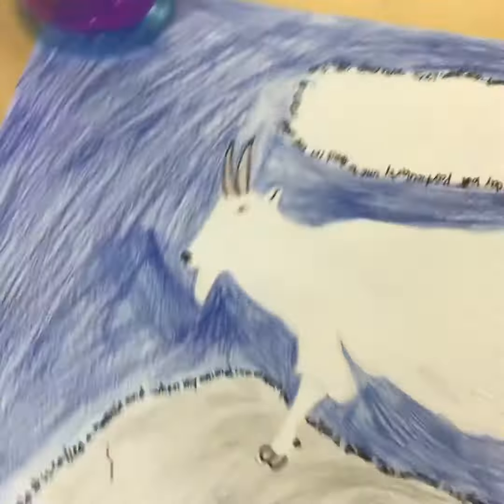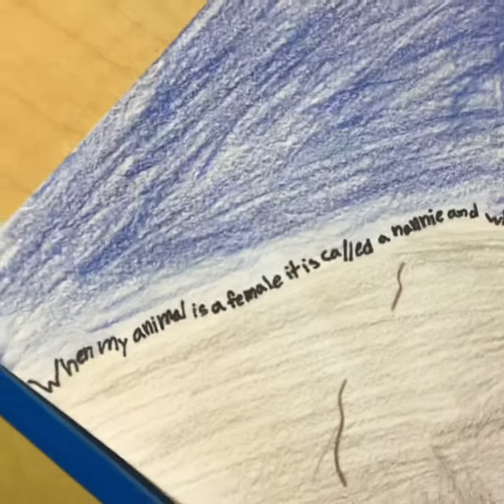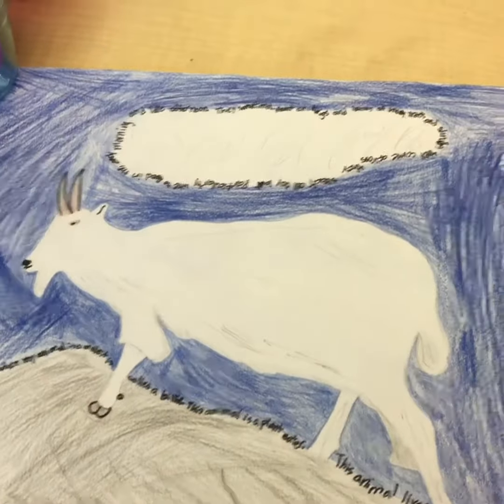I made a concrete poem. The way I make concrete poems is I write sentences or facts around a drawing that I drew. That is how I made a Who Would Win poster.